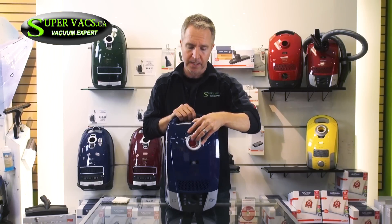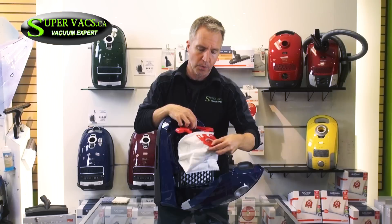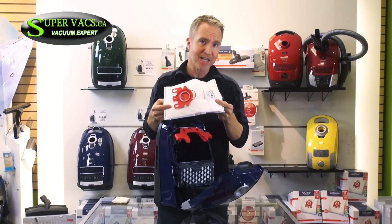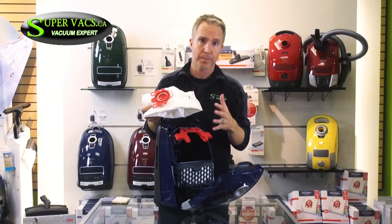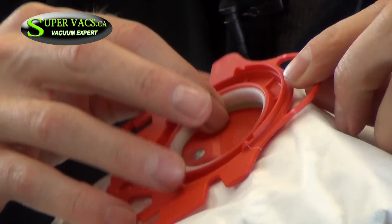The bags themselves — and you have to be impressed with them — they're as thick as a diaper, and they lock in only one way. This is the only machine that actually never accumulates dust in and around the actual bag. The reason for that is the quality that's been put into the bag and the sealing of the bag into place.